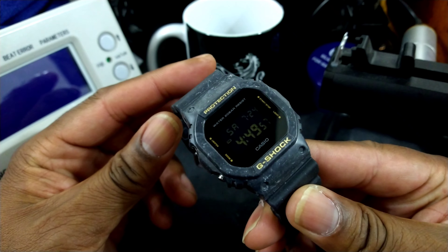Welcome to another episode of Watch Once Over. My name is Big E. Today we're going to be looking at my Casio G-Shock Square, and this is the DW5600WS1.